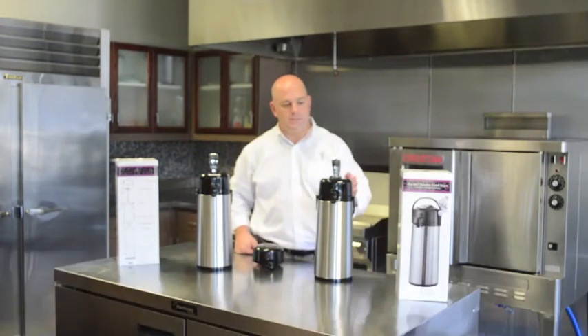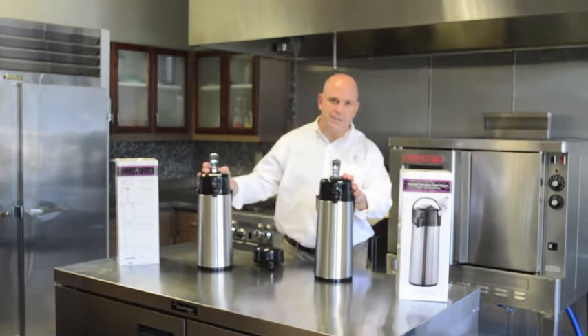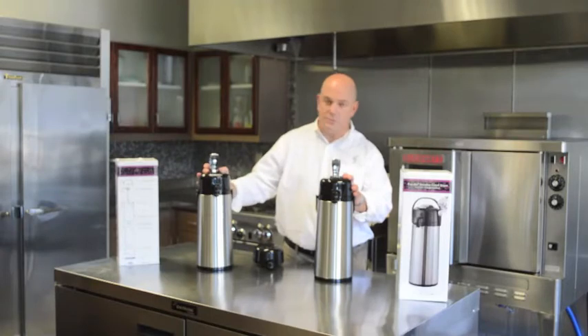Hi, my name is Andy Krawczyk with Service Ideas. Today I'm going to go over our air pots — the EcoAir 2.2 liter glass line or 2.4 liter stainless steel line. I'm going to go over heat retention, proper brewing techniques, as well as troubleshooting.